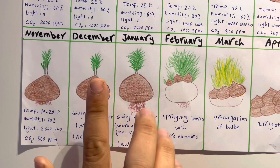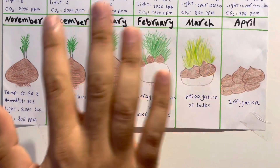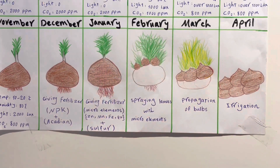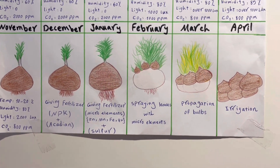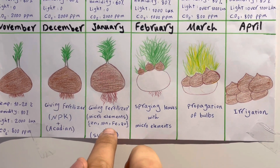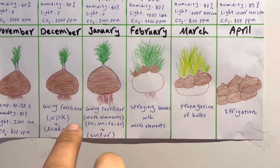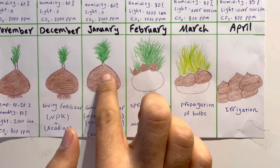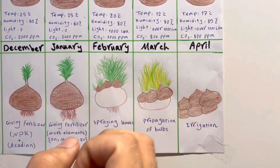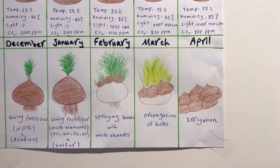In January, with increasing light and temperature ranging from 10 to 30°C, it is also a good time for spraying micro-elements: manganese, molybdenum, boron, plus sulfur. Sulfur is good for the bulb and also helps regulate the pH in the range of 7. After January, the leaves continue to increase and this is the best time because we have maximum roots and micro-elements like manganese, molybdenum, and boron are absorbed via the leaves through spraying.